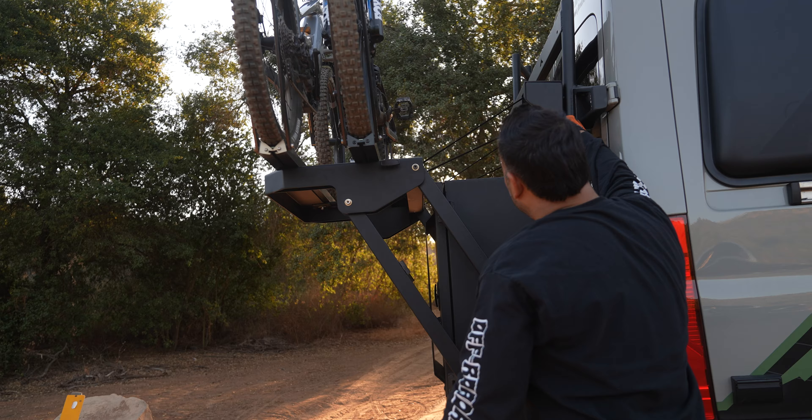After two years of development, the Aluminess Powerlift Bike Rack is finally here. Let's talk about it.